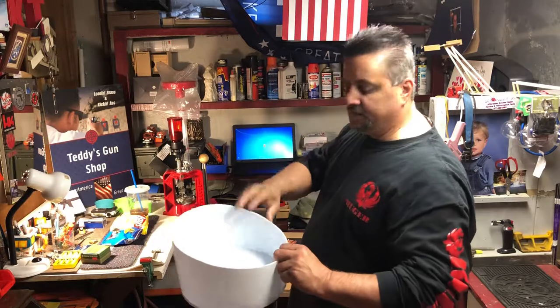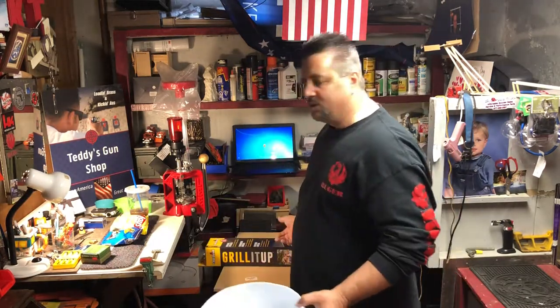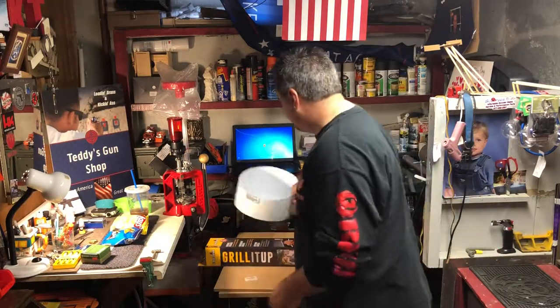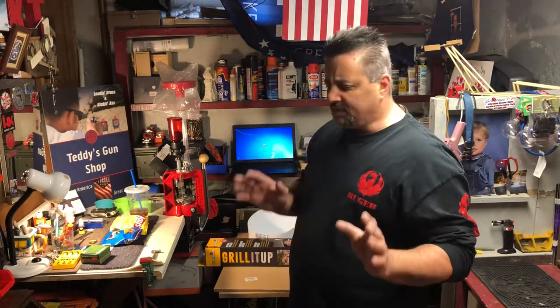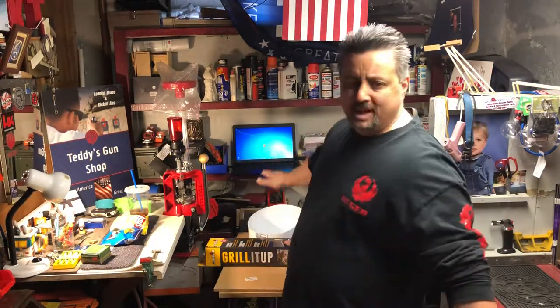Right now we've got about $37-38 tied up in this so far, with the motor included — the bucket was free. I'm going to show you how to do this for under a hundred dollars instead of spending $400 on a commercial automatic bullet feeder. If you're a hands-on person, take your time — Sunday afternoon, have a beer, put on a little music.